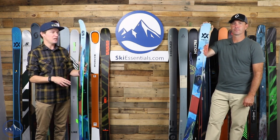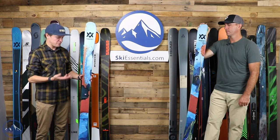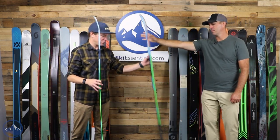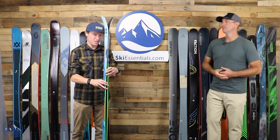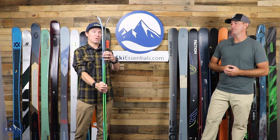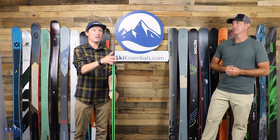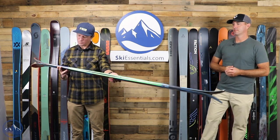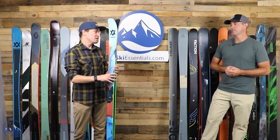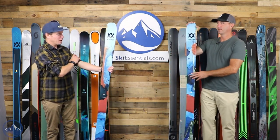The old Revolt 87 was very poppy, very springy. The new Revolt 90 is their new competition-focused twin tip. It is again completely symmetrical both in its side cut as well as its rocker profile. You can see there's quite a bit of tip rocker, and then that same amount of tail rocker. The dimensions are completely symmetrical: 118-90-118. So this is a true competition park ski.